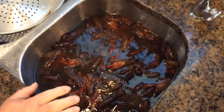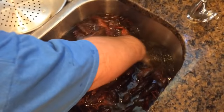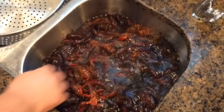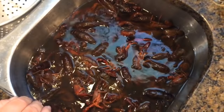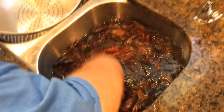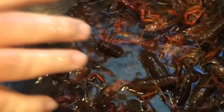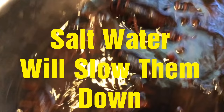We have almost 10 pounds of crawfish here, and this is plenty enough for a family of four or five people, especially with the sausage and sides. I'm going to brine them for about 10 minutes. After 10 minutes, that salt water is really going to get these crawfish on the lazy side. Once I finish brining them, I'm going to put them back in my colander and rinse them off again. I like my crawfish clean before I put them in the boiling pot.